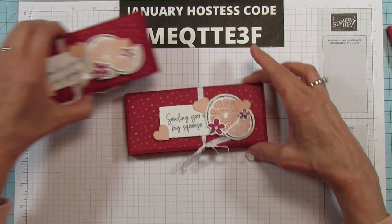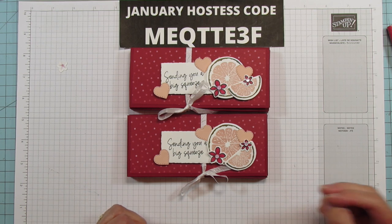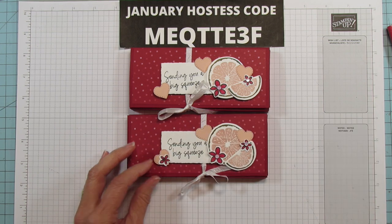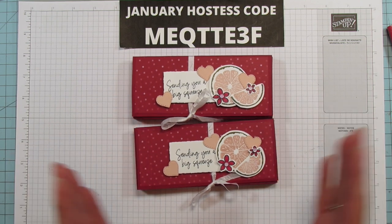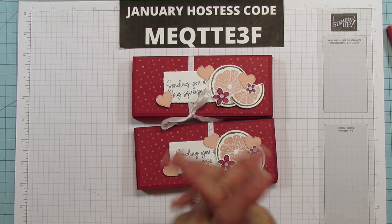That's it everyone — look at how cute they are! Wouldn't they be cute for a co-worker or something? I can see them for just about anything. Alright everyone, I hope you enjoyed it. If you need any products you can shop on my blog at stampingwithamore.com. For those of you who are new, please subscribe and hit the bell for notifications each time I upload a new video. Here's my January host code — I appreciate it if you would use it. Have a blessed one and I'll catch you in the next one — bye bye!